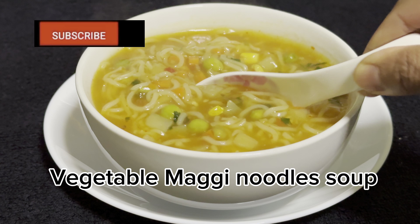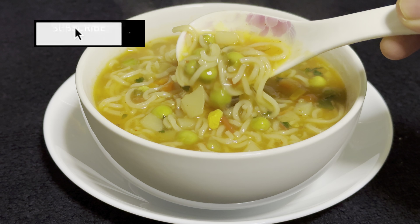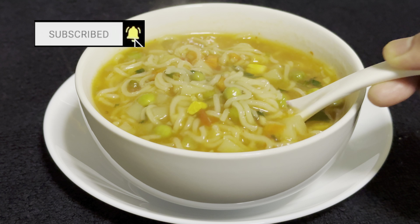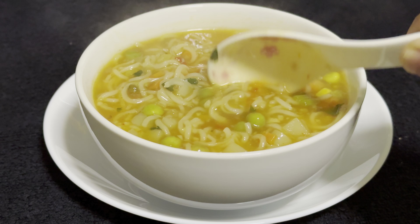Vegetable Maggi Noodle Soup. Healthy and delicious. Easy to make.